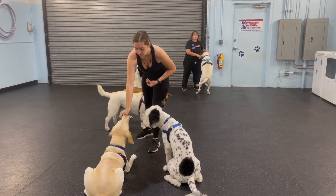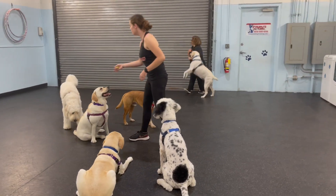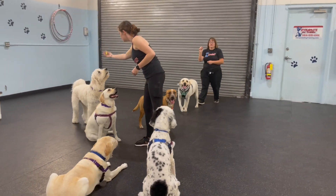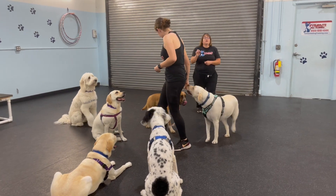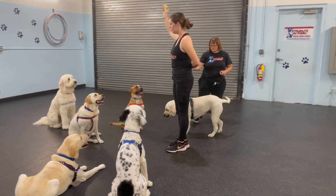And we're also doing some leave-its with our more advanced group. Cinder, you can see if you want to look at that trophy. Sit with Cinder, and we're building up on that impulse control. The rest of the group has had a little bit more practice with impulse control. We're doing that more advanced leave-its.